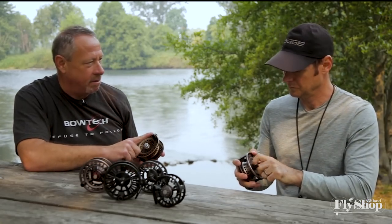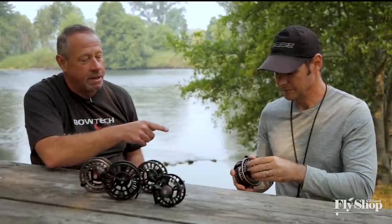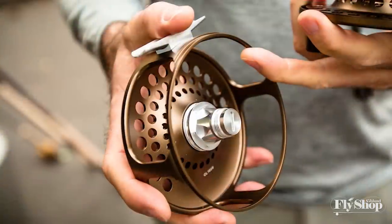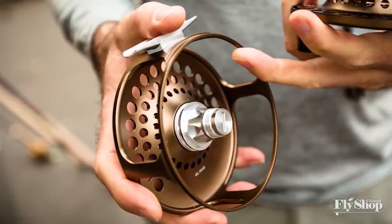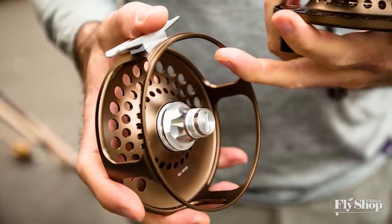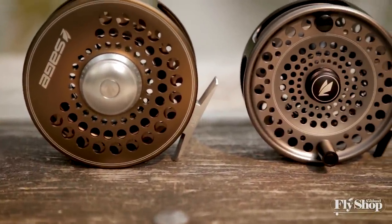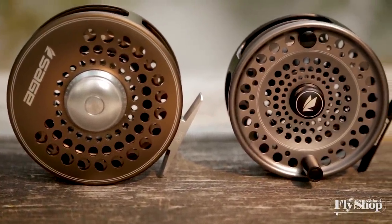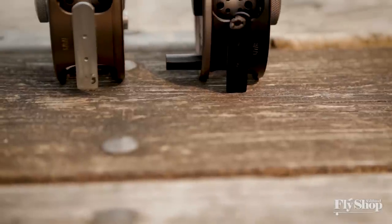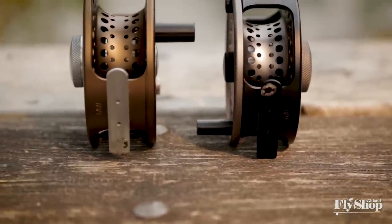Number one, you've got a big handle, so that when you go to get to that handle, you get there easily. Full cage frame, which safeguards any running line bump back. You've got a drag — in fact, your drag is the same as what's in the Spectrum Max, sitting in the spey reel. You're also coming off a mid-arbor, meaning that you actually have an increased reel retrieve speed.